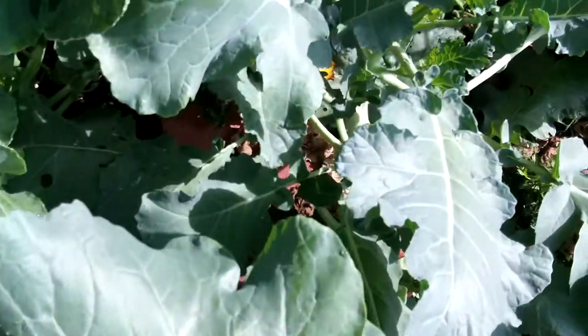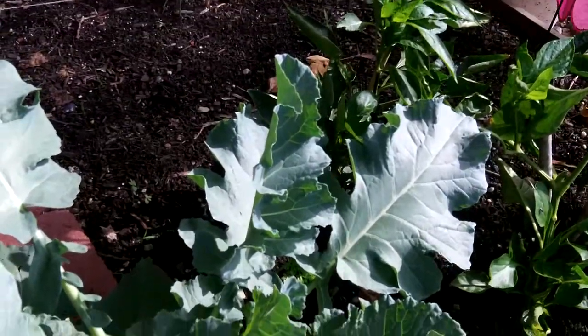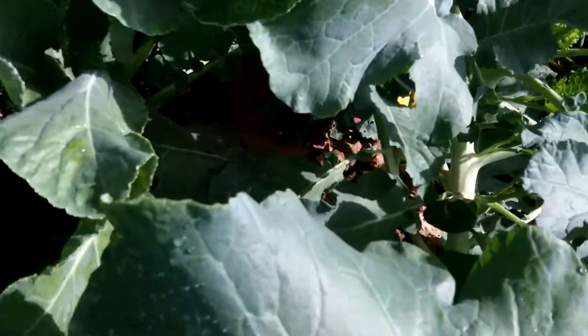There's another one right behind it. You can see it kind of taken over my little path here.